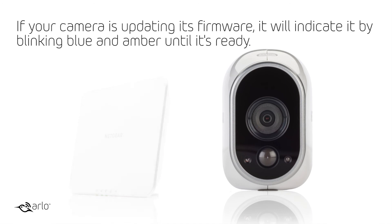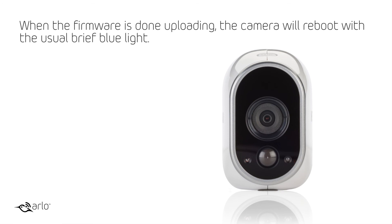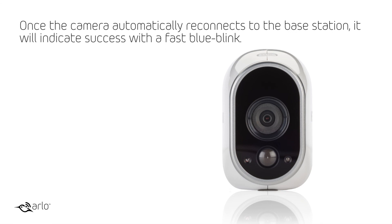If your camera is updating its firmware, it will indicate it by blinking blue and amber until it's ready. When the firmware is done uploading, the camera will reboot with the usual brief blue light. Once the camera automatically reconnects to the base station, it will indicate success with a fast blue blink.